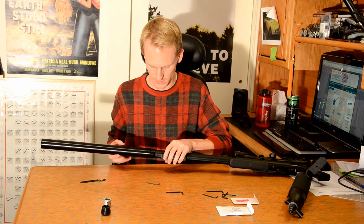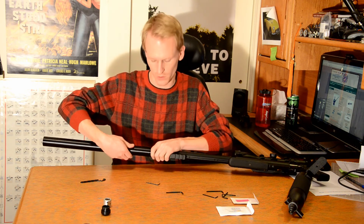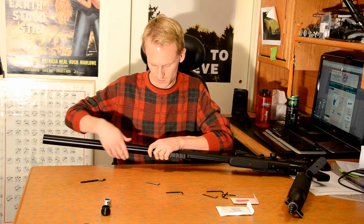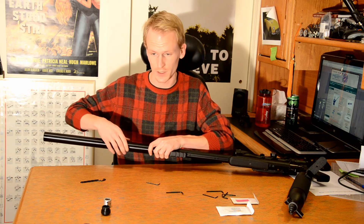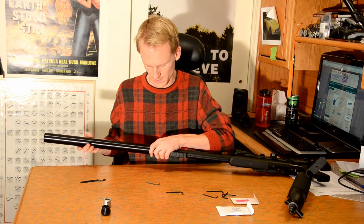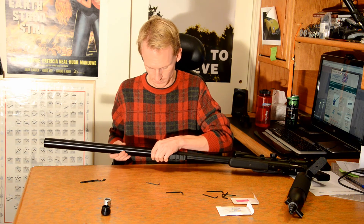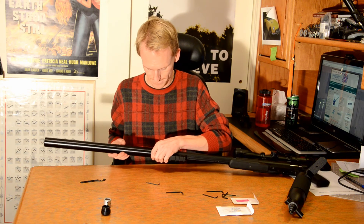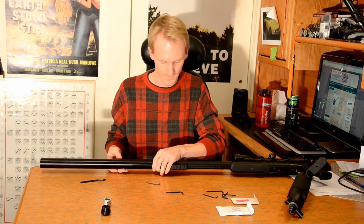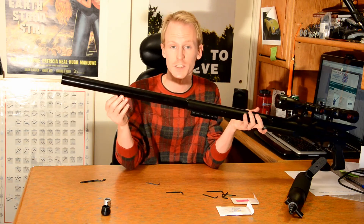Same trick as before — make sure we're finding the right spot. Right there; click nice and loud that time. And slowly tighten it on. I don't want to over-tighten it, but a nice hand-snug fit. And there we go — we now have a suppressed Texan.